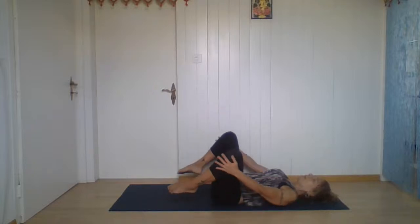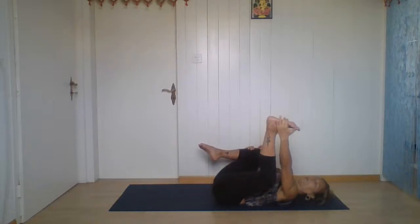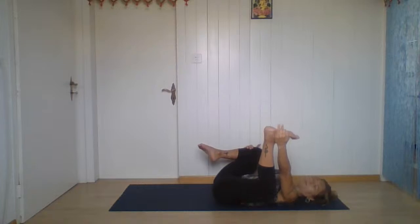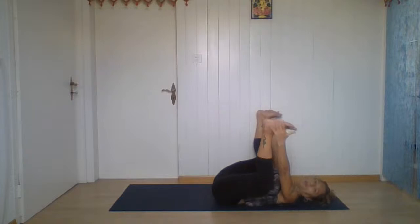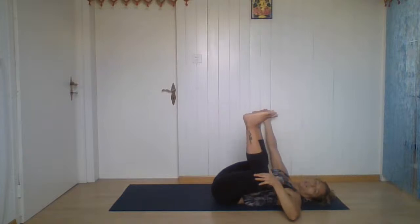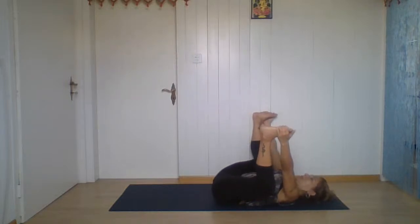Grab the knees towards the armpits — happy baby pose. Grab the feet, the edge of the feet. Keep your ankle and your knee in the same line going towards the floor, next to your body. Breathe, shoulders down. Don't let your chin go up, elongate the back of your neck. Breathe — two more breaths. Exhale.